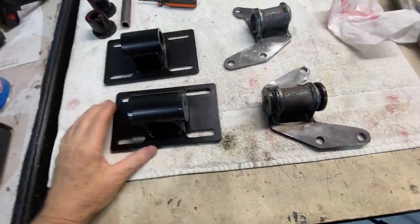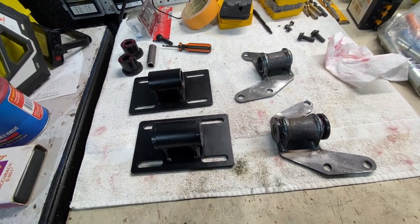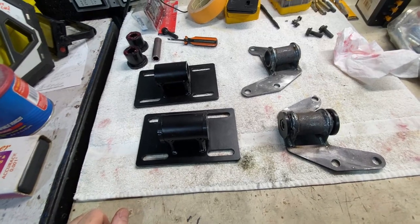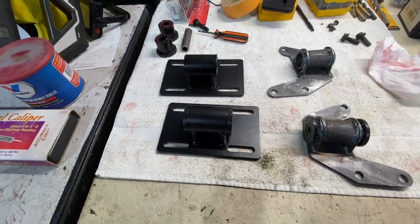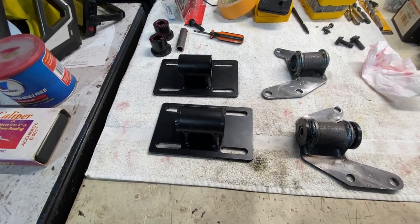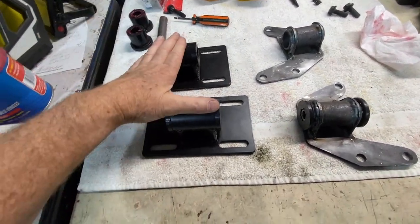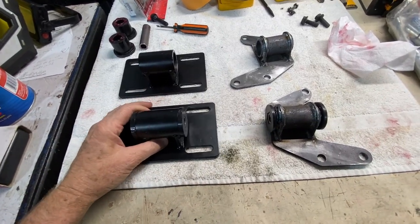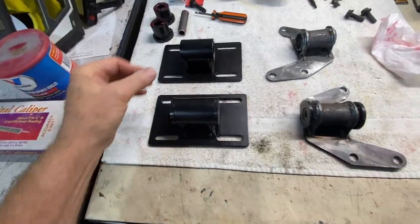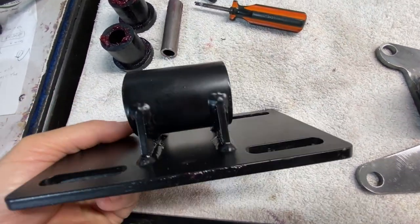Not all motor mounts are made the same, and that's what I want to show you today. Here are a couple of mounts I'm working with as examples. Looking at eBay and Amazon, a lot of what you'll find is probably coming from China or overseas versus a US company. There are US companies that sell on those channels, but this is a good example — these black powder-coated mounts are from a USA company, in this case Metal Tech Manufacturing. Their quality is always good. Look at the welds — they're really nice and consistent.